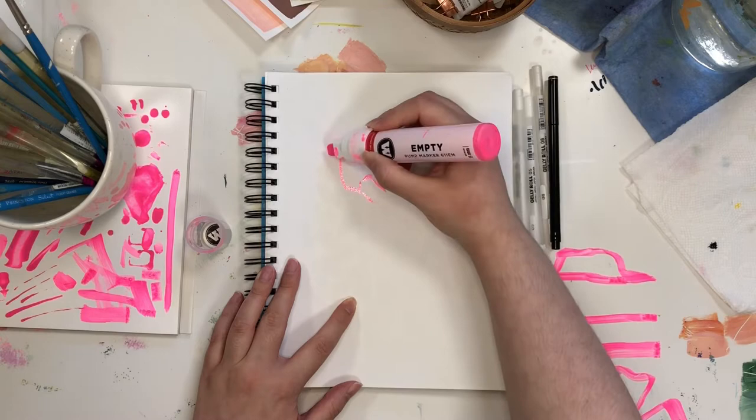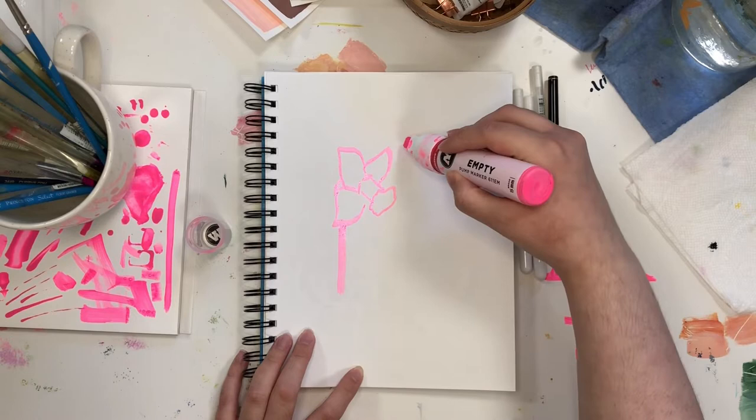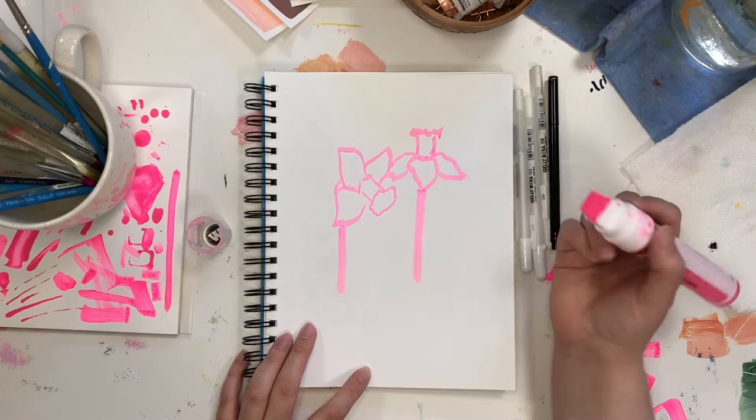For today's video voiceover, I wanted to go over the benefits of using a limited color palette. But before I dive into the benefits, I just want to go over the supplies that I'm using, just in case you're like, oh my god, that looks so cool, I want that color — because I do the exact same thing when I watch other artists on YouTube and Skillshare.